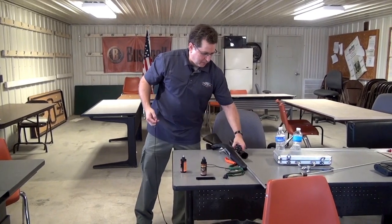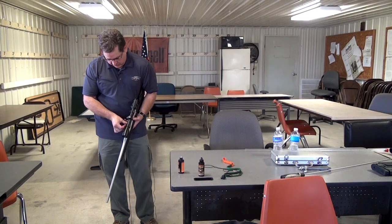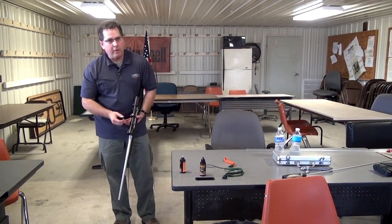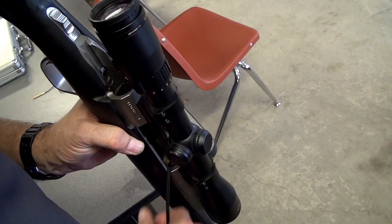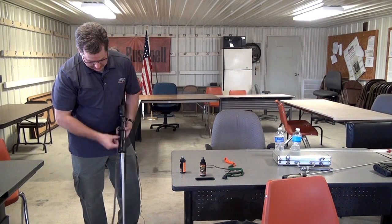We've soaked it pretty good. Now we take the metal piece and feed it down — we always want to start at the action side so that when we pull it out, all the fouling comes out the end of the barrel. We don't want to pull it back into the action.